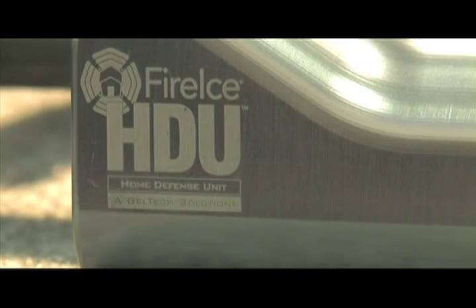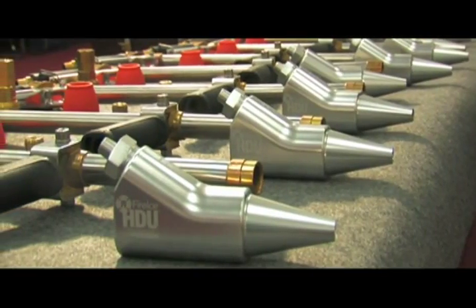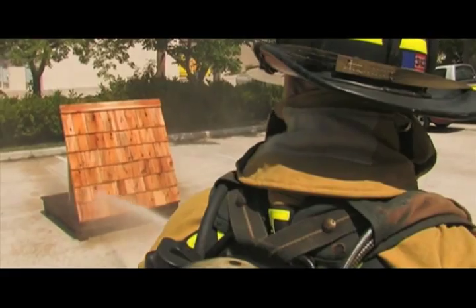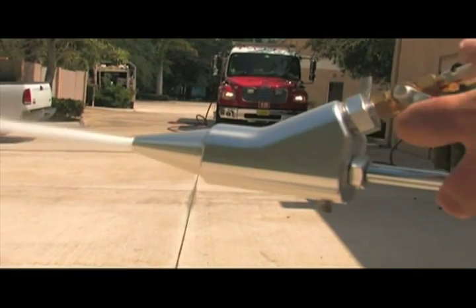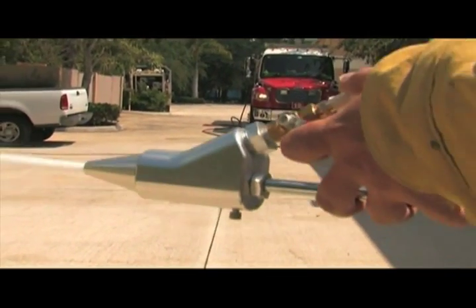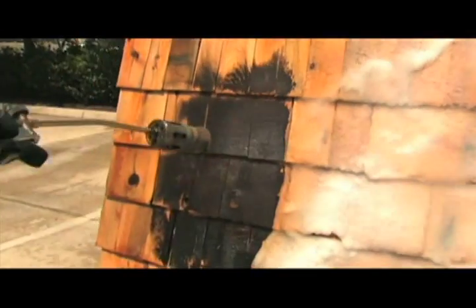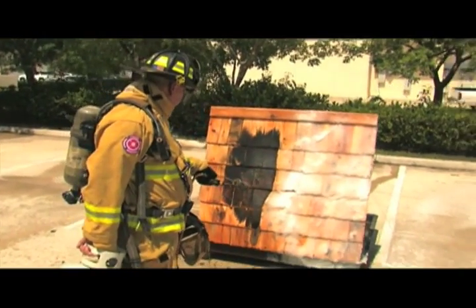Today we're going to demonstrate our home defense unit. We're going to take the wood shingles there, lightly coat them with water so you can see that they're not extra dry. Then we're going to coat one half of the shingles with the FireEyes home defense unit, and then take a 50,000 BTU propane torch to the wood so you'll be able to see the power of FireEyes and how it truly protects.